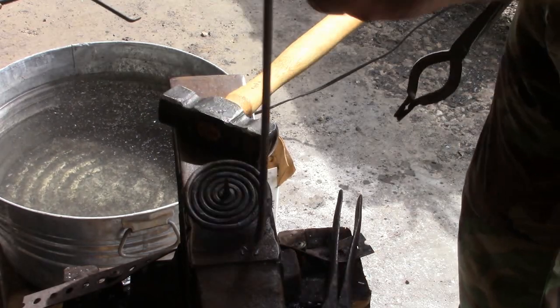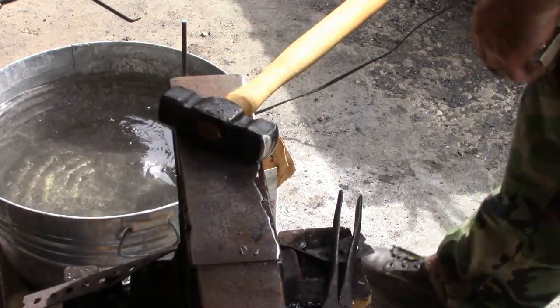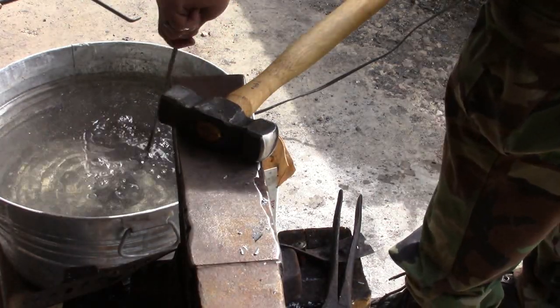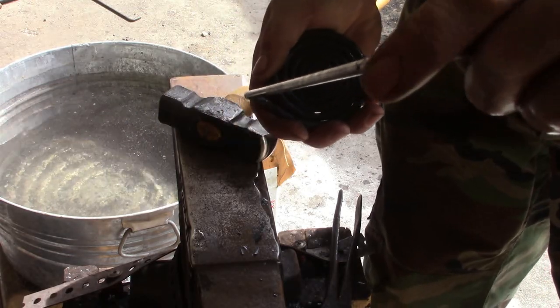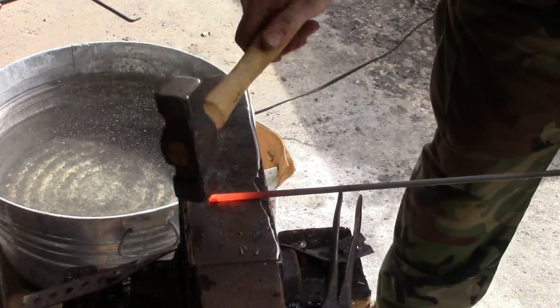Aesthetics — do it however you want, but I go straight up and down. Going to quench this part. So now I can hold on to this and we're going to draw this out and taper it a little bit. I'm going to do a flat taper.